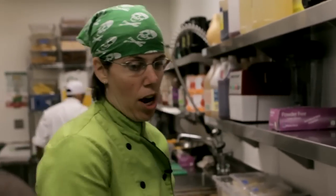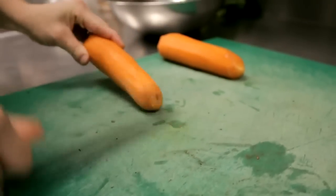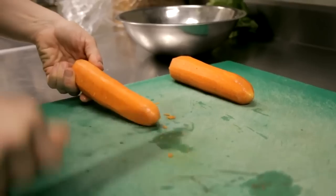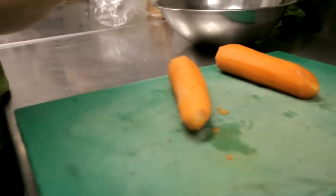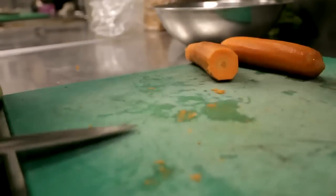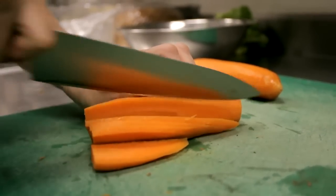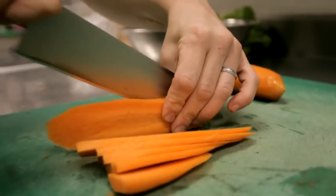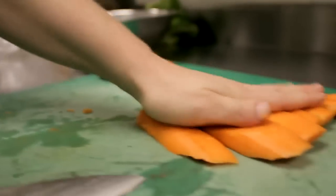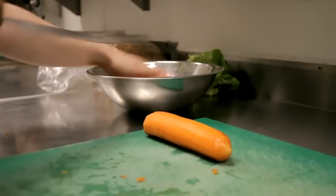My guys always peel down the carrots ahead of time, but every so often when I'm getting ready to chop, I see they forgot a spot. The great thing about a nice sharp knife is I use it as my peeler and I don't even have to go back and grab one — in fact, I take less off than I would with a peeler. Then I can cut this down, and I can use my same knife to pick them back up and transfer them to my next pot. So it's all in one — you can peel, you can chop, and you can use it as a spatula.